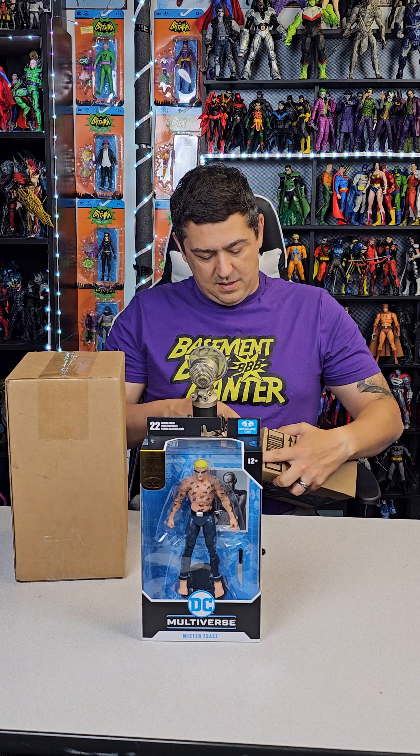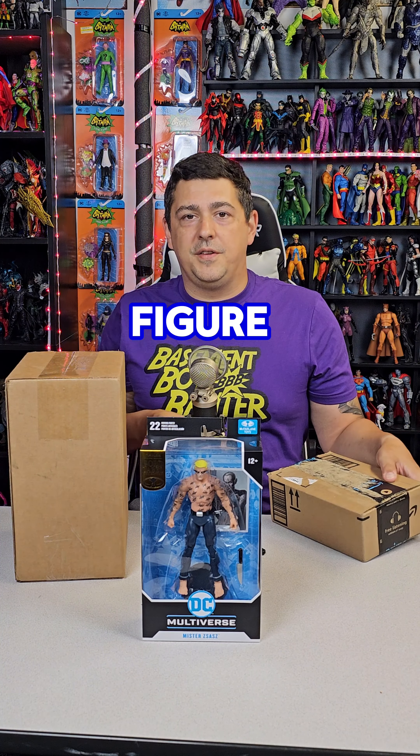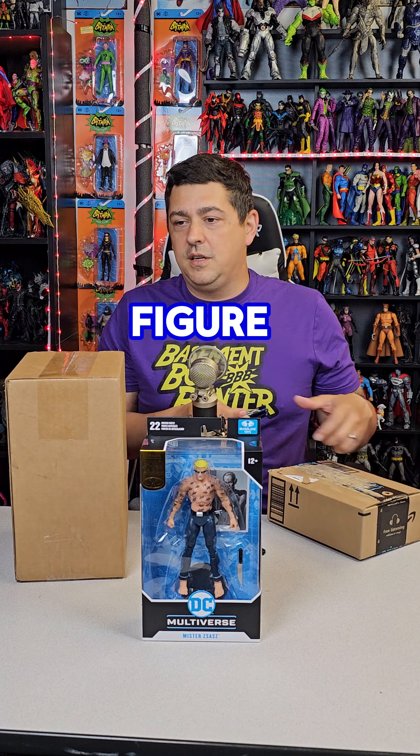Mr. Zazz is cool. He's not like my favoritist character, but he's a good Batman rogues gallery figure, you know.